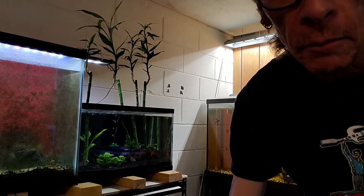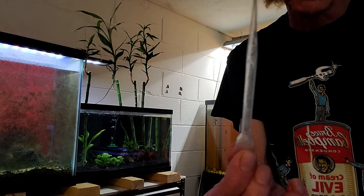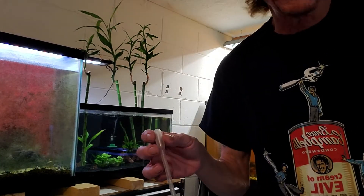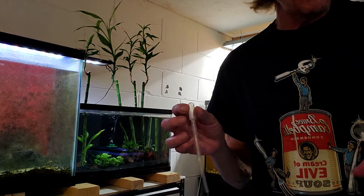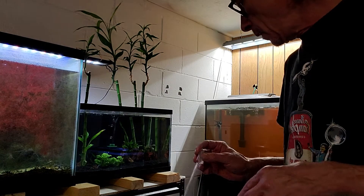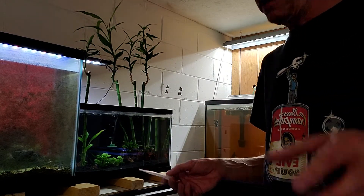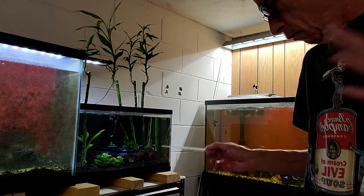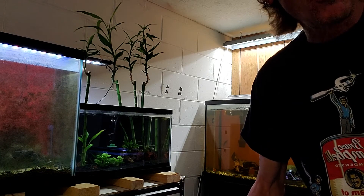Now everybody talks about drip acclimating. You know what, I'm more hands-on — I like this approach. I'm not going to video-tape me doing this because it's going to take a hot minute. So I'm going to end the video here and once I get them all in the tank, I'll show you the end result. Actually I'll show you the video of me putting them in the tank so you can watch all of that. Why not? All right folks, catch you all later.